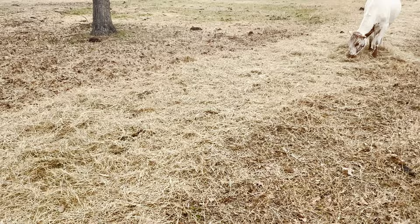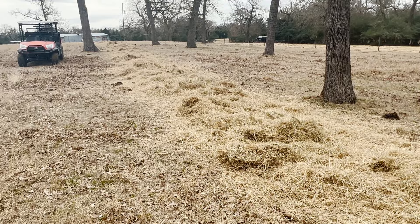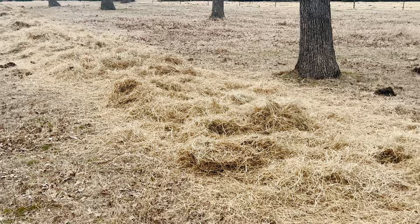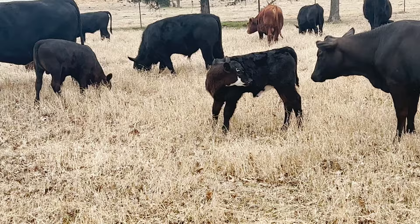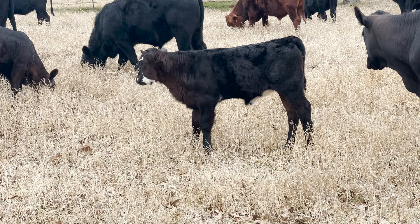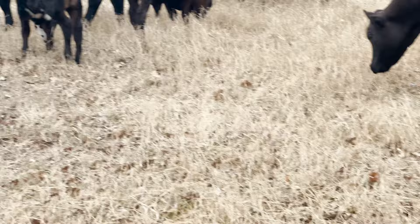One batch of this hay they really like, and this roll was put out at the exact same time as this roll here, and they just don't prefer this hay at all — they'll pick through it a little bit, leave a lot of it, and eventually eat it, but it is definitely not their favorite. There's a nice little baby right there that's going to make a dandy little heifer — a really good half South Poll half Angus cross — and that's her mama right there.